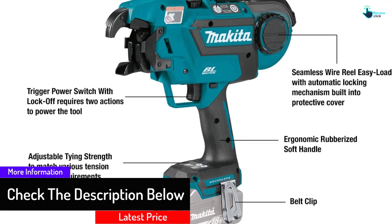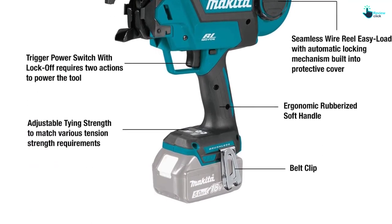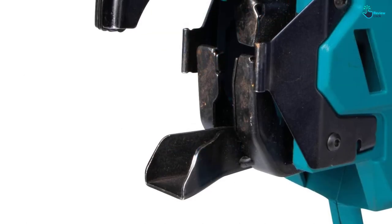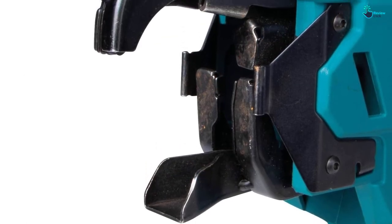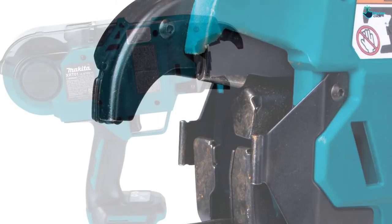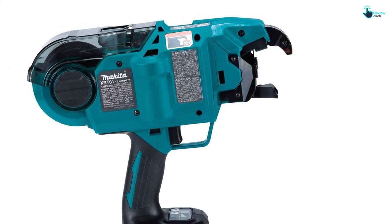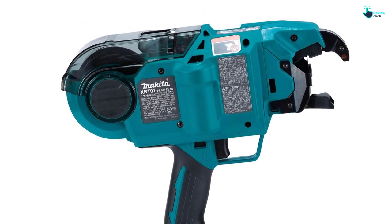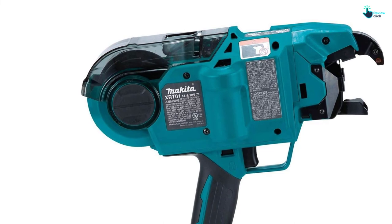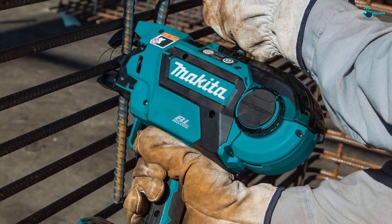It adjusts tying strength digitally to meet different tension strength needs, and features an easy-load wire reel and an auto-locking mechanism built into its protective cover. The handle features ergonomic rubber construction for increased comfort. The extreme protection technology ensures improved resistance to water and dust, so you can use it even in harsh conditions. Finally, it weighs 11.69 pounds.